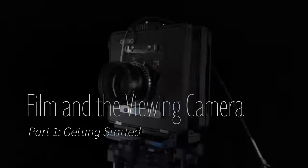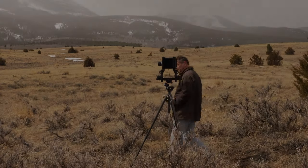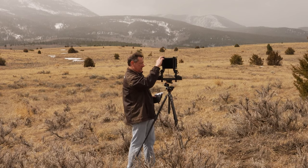My name is Roger Pafford and welcome to Film and the Viewing Camera. In this video I'm going to describe the parts of a viewing camera and the steps you'll take to make your first picture. This will also give you a chance to learn some of the basic language of film photography and film cameras, and to figure out if you have all the bits and pieces you need to get started.